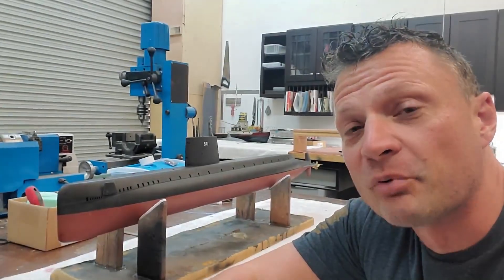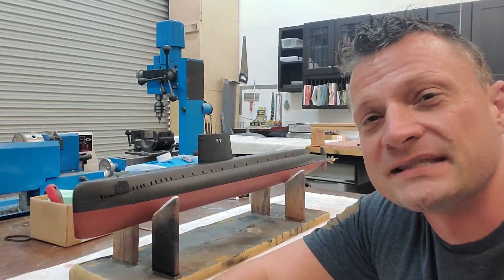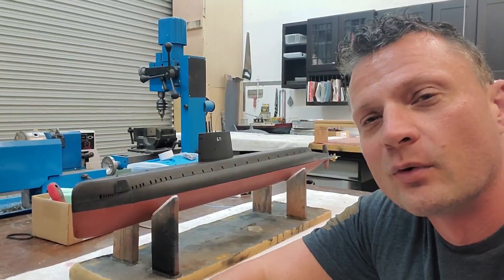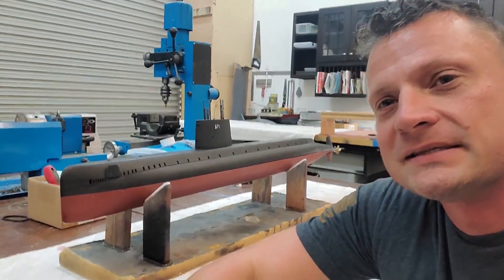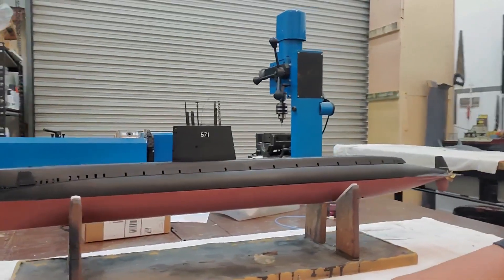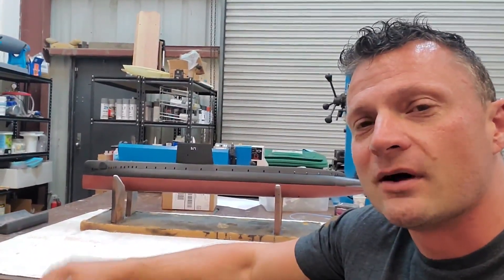Some of you will recognize the profile of this boat that I have in the background here. It is the USS Nautilus, SSN-571, which is the first nuclear-powered submarine in the world — very important from a historical perspective. But even more so for us hobbyists, it's a darn cool-looking boat and a pretty smoking performer on and under the water as well. I want to share this project — let's take a closer look.